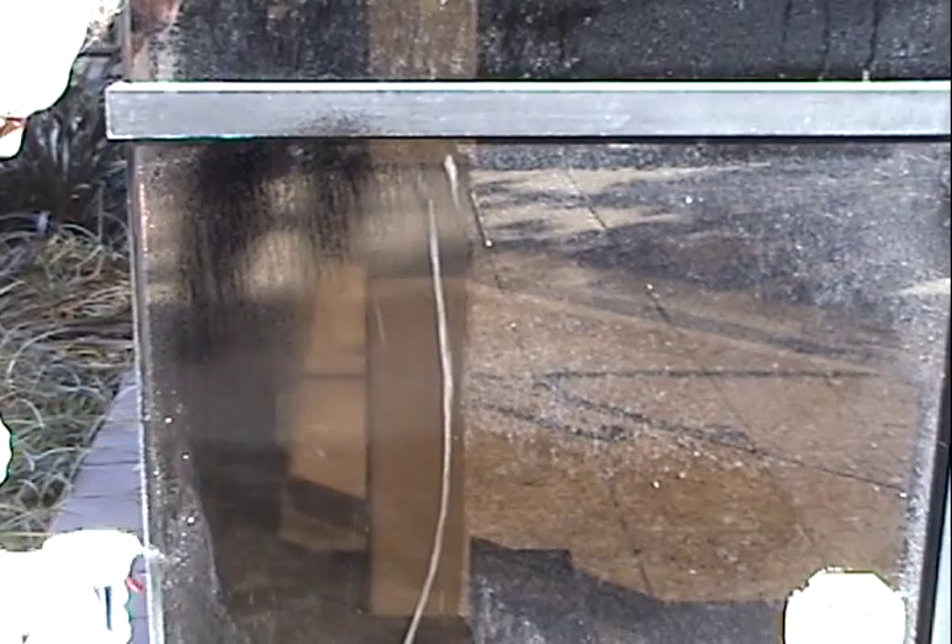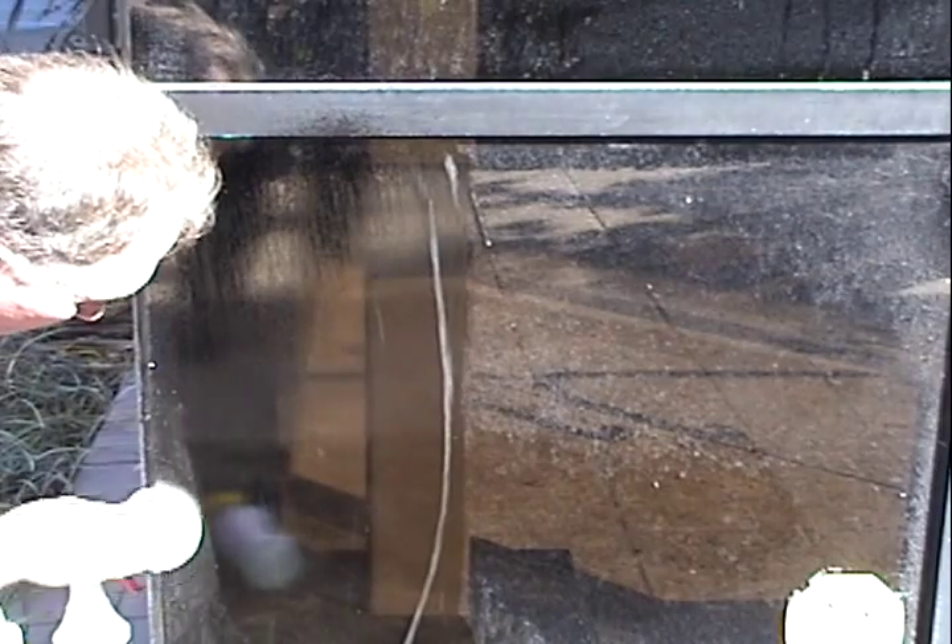Some of this scale in the corner here is a little more difficult and resistant — just a little bit more solution. Don't worry about the white pad scratching the glass; it won't.